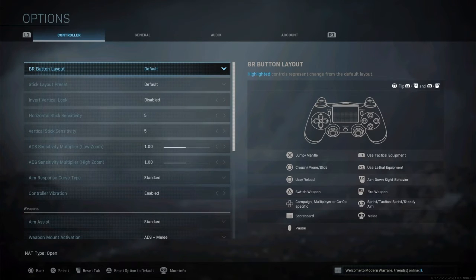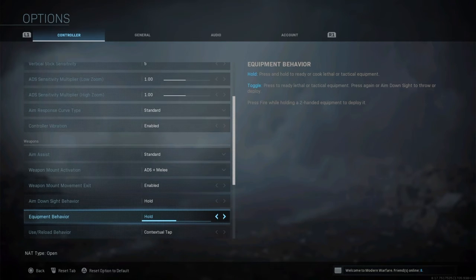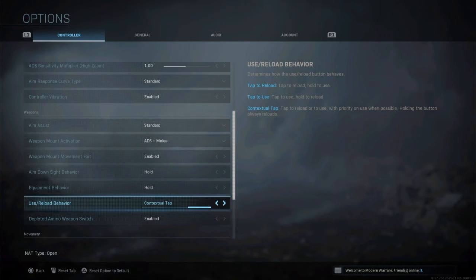For controller, I leave everything default. But what I do change is the use/reload behavior. If you haven't changed it to contextual tap, you're not going to have fun in Battle Royale. Without contextual tap, you have to hold square to grab everything and it's the worst thing possible. For Xbox players that's X — keyboard and mouse players, you have whatever button you choose — but contextual tap is key for controller players.